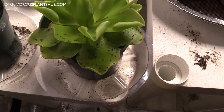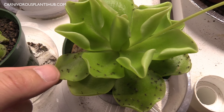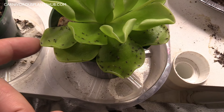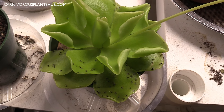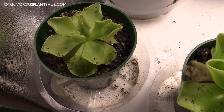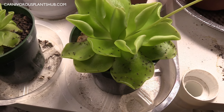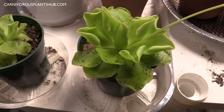It's also worth noting that Pings are really easy to propagate. You can actually just pull off one of these leaves, stick it in the soil, keep it nice and wet, and a lot of times the plant will actually take off right at the end of that leaf. I'm actually going to be doing a video on propagation here pretty soon, so if you subscribe you'll get to see that. Instead of going to the store or ordering online, you can just propagate the ones you have and create an entire farm of gnat and fruit fly killing machines.